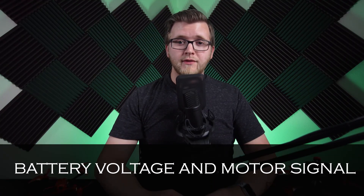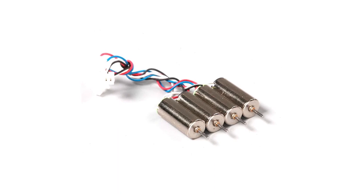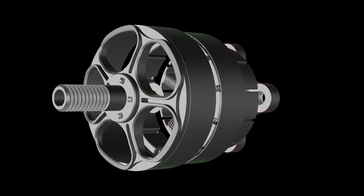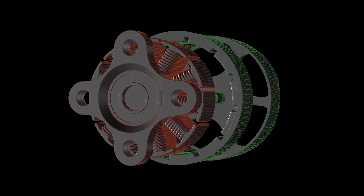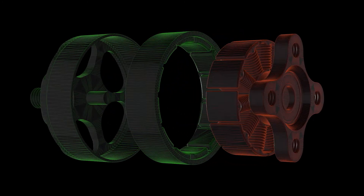The inputs to an ESC are battery voltage and motor signal. In the case of brushed motors, which are used in very small drones, the ESC output is simply a voltage that is either increased or decreased to change motor speed. However, in the case of brushless motors, which are more commonly used in drones, the ESC output is pulses of current, the timing of which changes the speed of the motor.